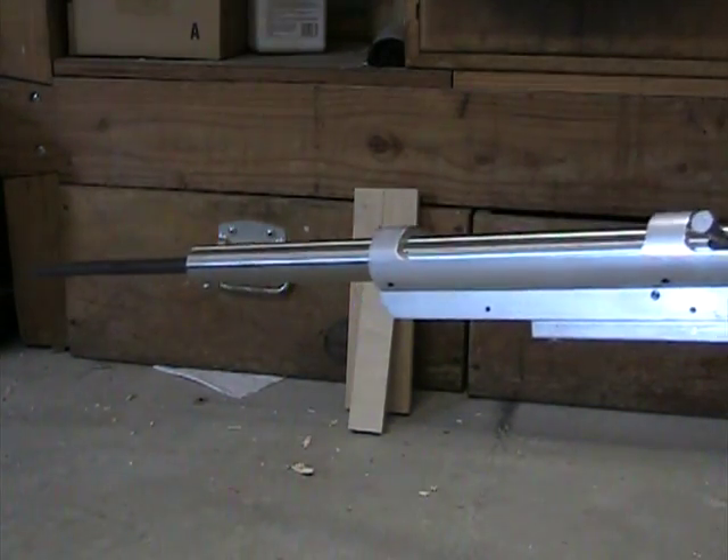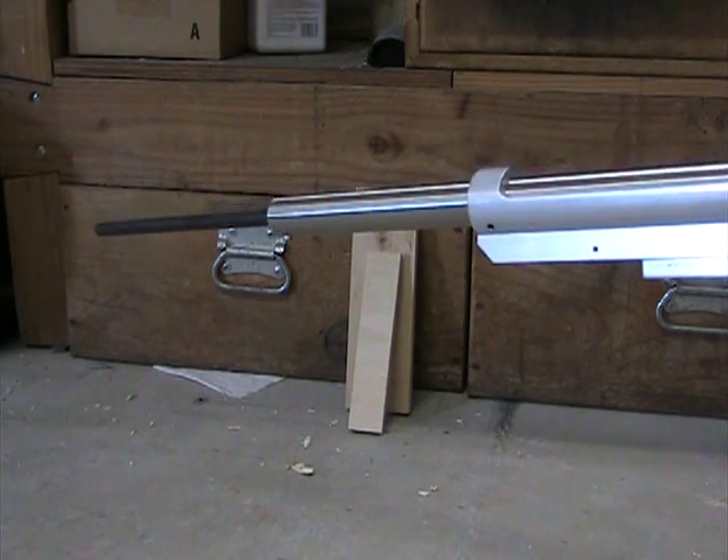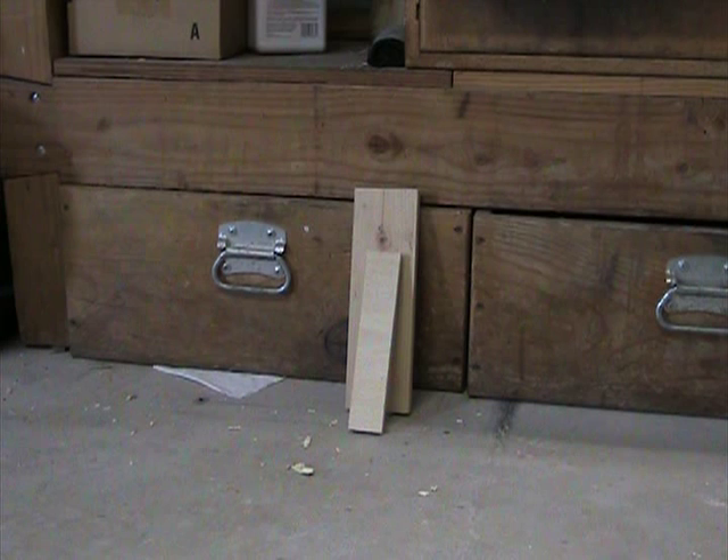I've since discovered that it shoots on high pressure air quite nicely. I've got it pumped up to about 1500 psi, and at this pressure I can get probably 7 or 8 pretty decent shots.